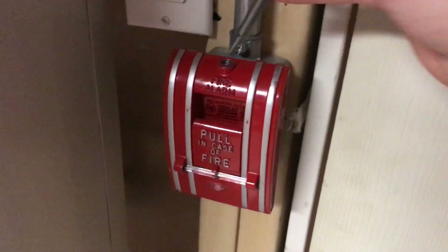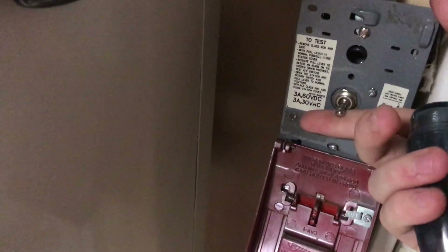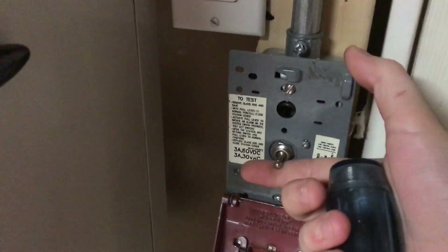So I guess we will go ahead and do the first pull station here, the 270 SPO. Let's go ahead, we'll open it up and we'll flick the switch. Here we go, in three, two, one.